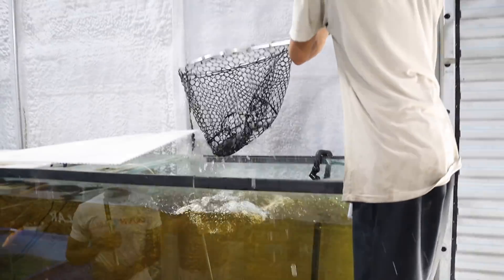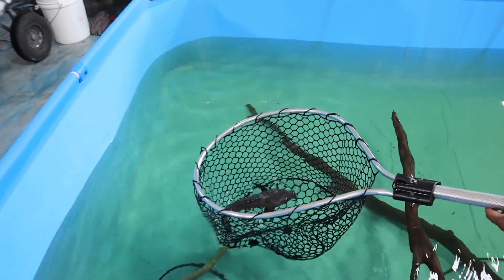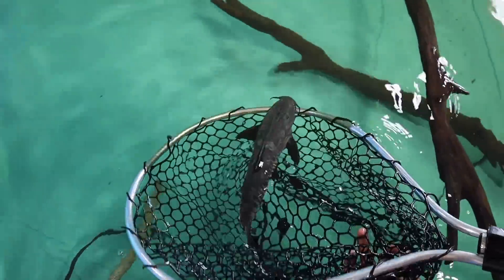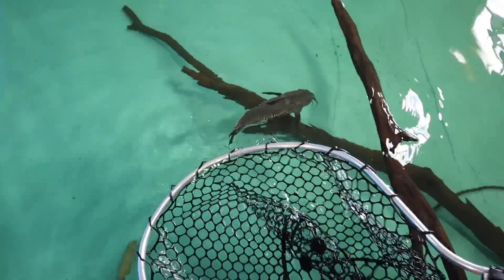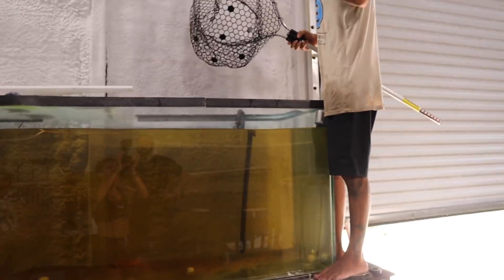You can do it. That thing has gotten so big — numero uno. Look at that thing. So crazy — ripsaw catfish, man. That thing is sick. We got doubles.